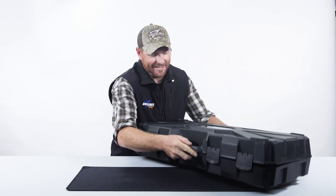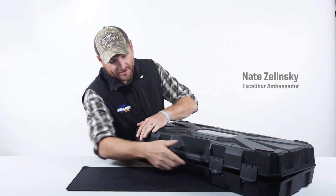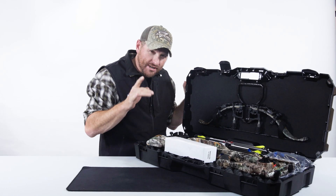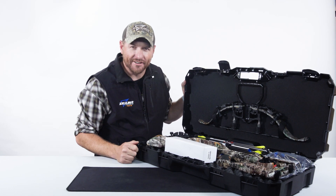Right here in this tiny micro case literally sits the Excalibur Assassin. Literally everything you need to get started is right here in this case. I'm going to pack it and show you how to put it together.